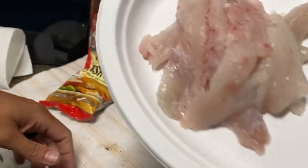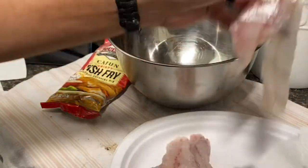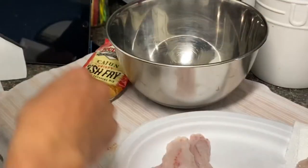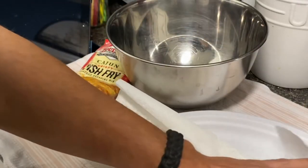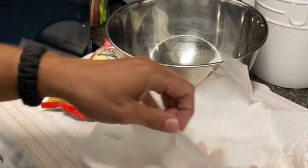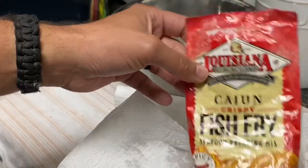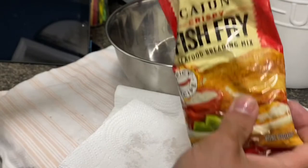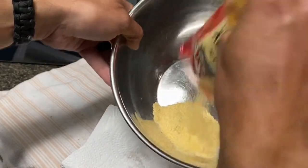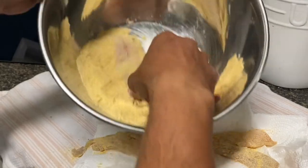Now that we have our whiting fillets, I'm gonna pat them dry first — get them nice and dry, lay them out on the plate. I like spicy, so this is a Cajun crispy fish fry, Louisiana style. Go ahead and pour it right in the bowl, then all you do is simply coat it.